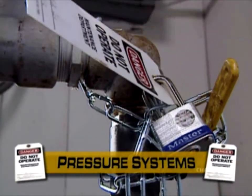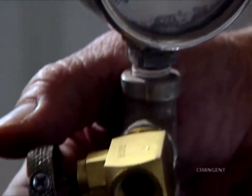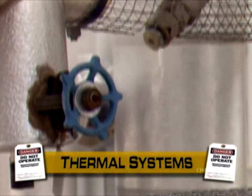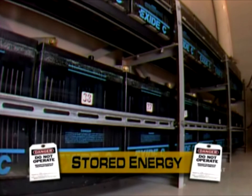Pressure systems, which may release gases or liquids from tanks, pipes or valves. Thermal systems: steam or heaters that may contain open flames or burners. Stored energy: batteries, electrolytic capacitors or gravity systems.